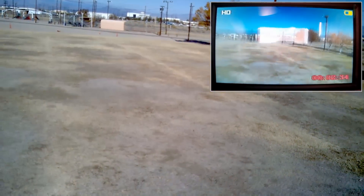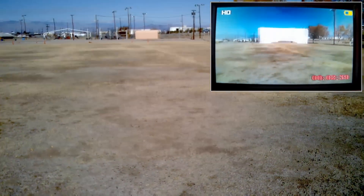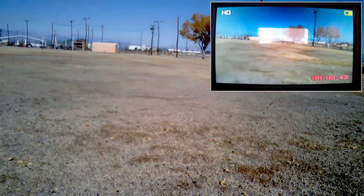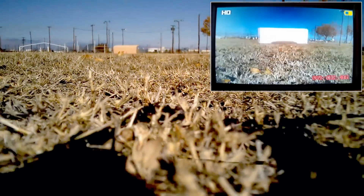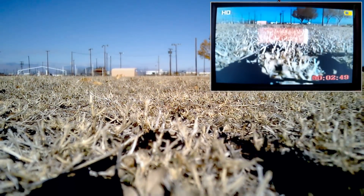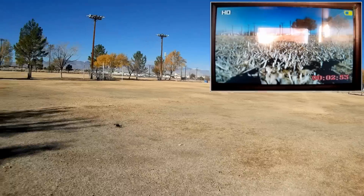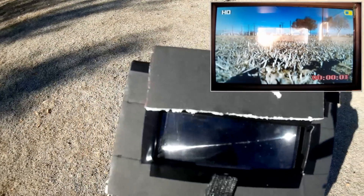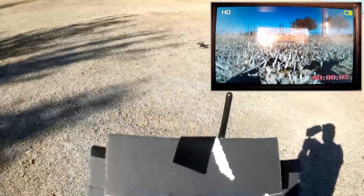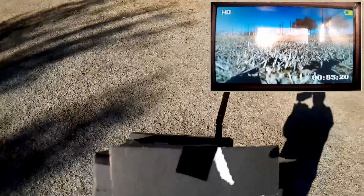Let's bring it down a bit. It was great until it picked up that drift. Landing. Oh, there is a breeze — I can feel the wind right now. I'm turning off the camera to save some power for FPV flying. The rest of this flight will be pure FPV.